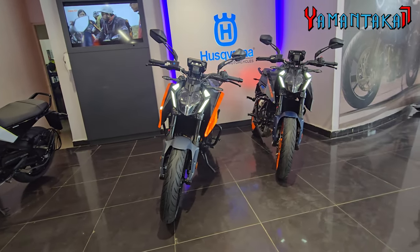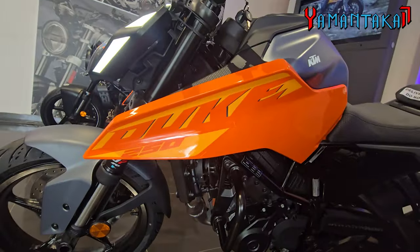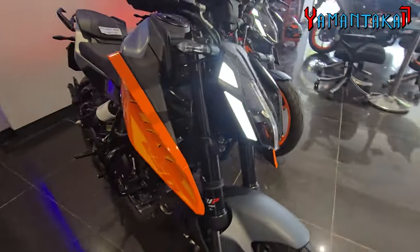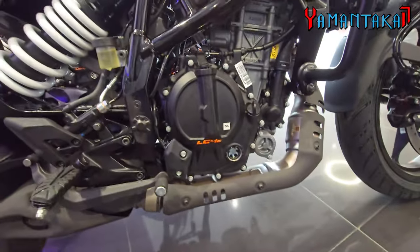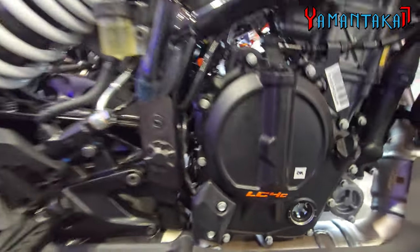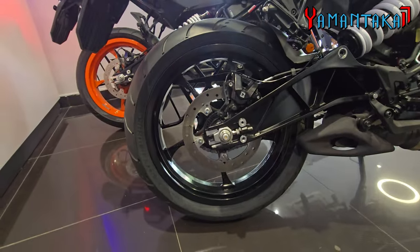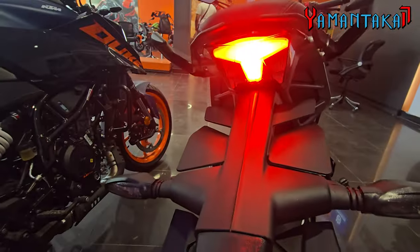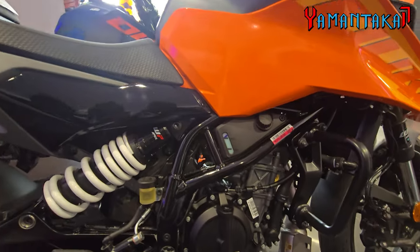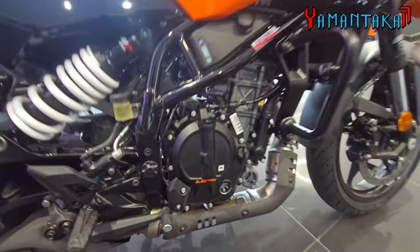It looks much better in person — it's got those sharp contours, the edges, the graphics. One of the best engines from KTM — the 250 is very balanced and linear. This is the LC4C engine and we got our offset monoshock. And that's the tail light. That's the new coolant tank.